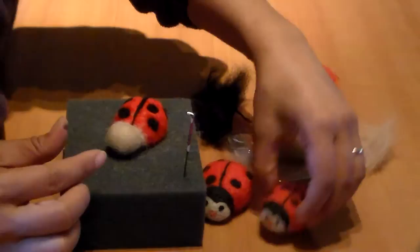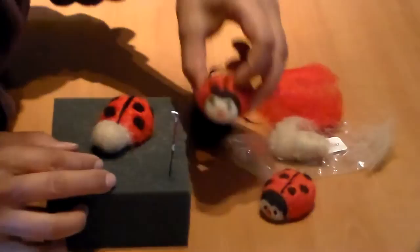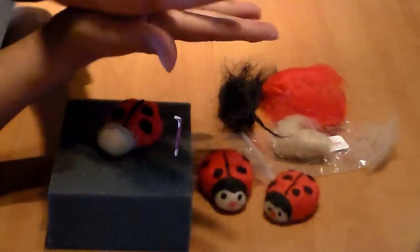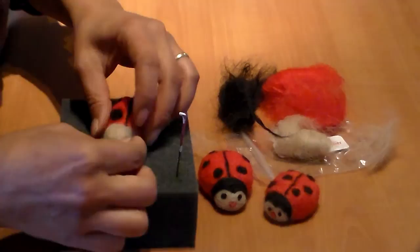We're going to make two little eyes, a little red nose, and a small black piece. Take a little bit of black fiber — you'll need very, very little, you'll be surprised. Roll it up and there's your eye. Make two of these.